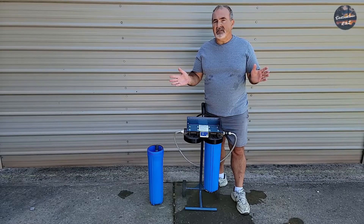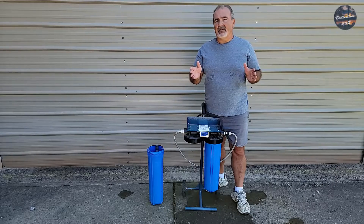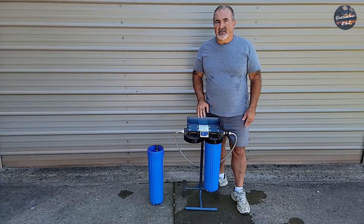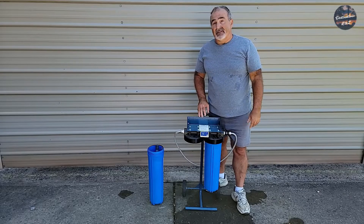Don't forget to hit that like button — when you hit like, all it does is set the YouTube algorithm to show other people this video. Don't forget to hit that subscribe button. I will see you on the next one.